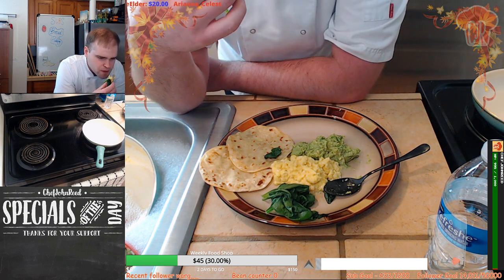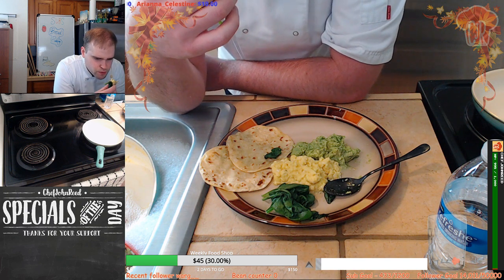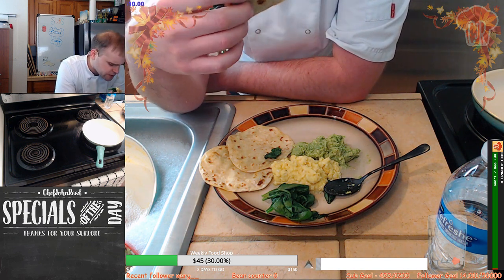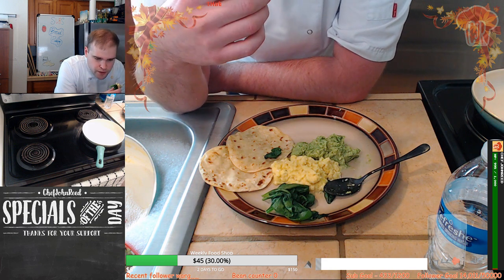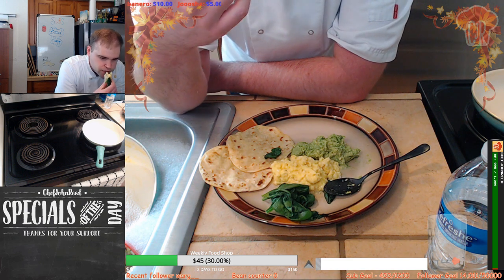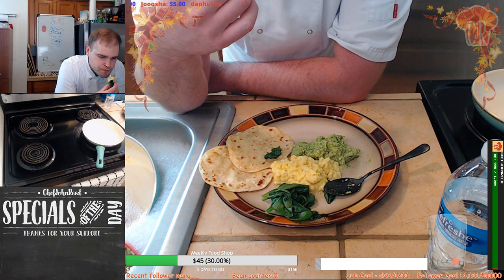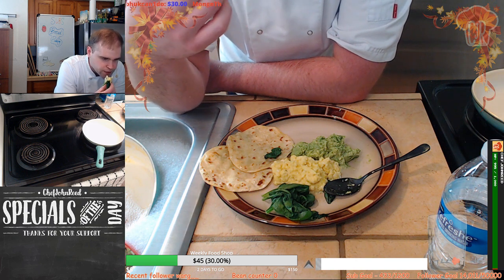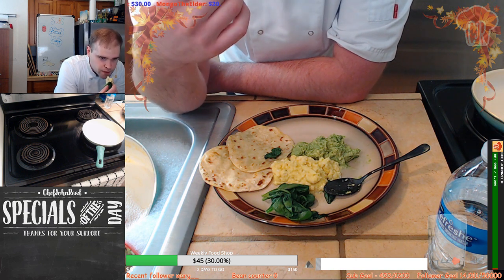Was the avocado made into guac? No, no — it's not quite guac, it's just lime juice and salt. You could add tomatoes, red onions and garlic if you wanted to, but unfortunately this is not guac — it's just plain lime and avocado. Thank you so much for the Twitch Prime! Can we get some love and hype in chat please — exclamation mark 'hype'.